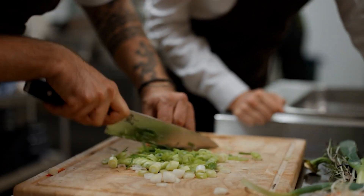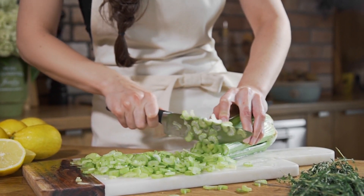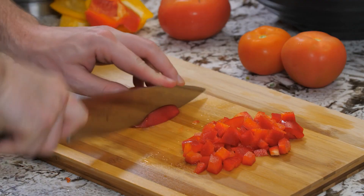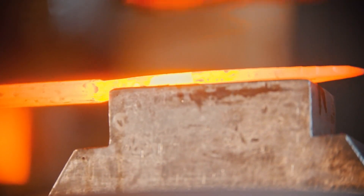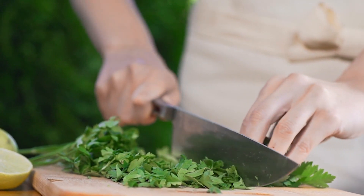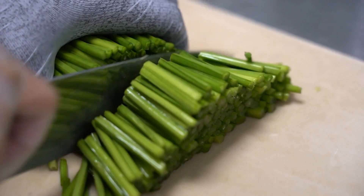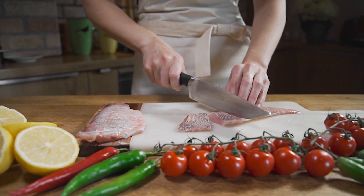The ability to make exact and delicate cuts is the fundamental benefit of utilizing a Santoku knife. Both the single-bevel and double-bevel styles of knives made in Japan often maintain a sharp edge longer. A Santoku knife's sharp edge enables it to not only make much finer, more exact cuts, but also to better retain the meal's flavor, which is crucial for traditional Japanese food preparation.